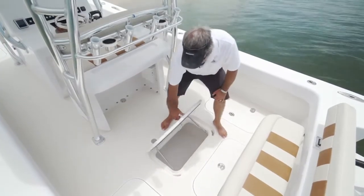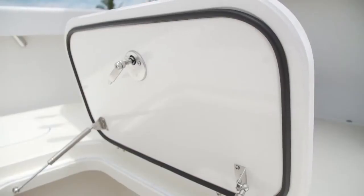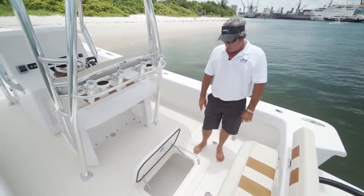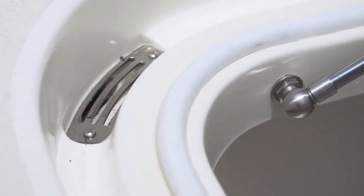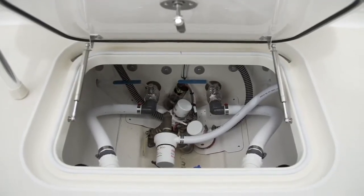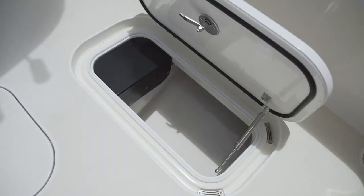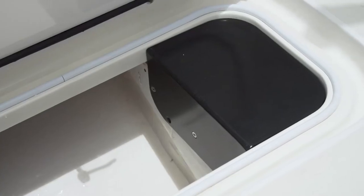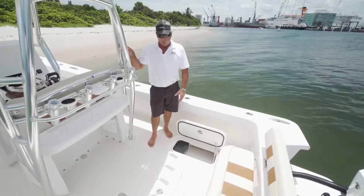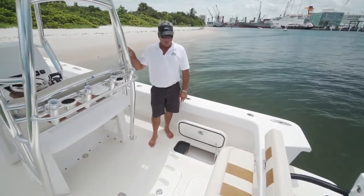There's a 90-gallon live well built in, which can double as a fish box — again, double gasketed, gas shocks, the finest hardware you can get, and great gutter drains throughout the boat in all the hatches. Great accessibility in the lazarette for all your pumps and equipment. Access to both fuel tanks, port and starboard, which is very unique — you have an inspection plate to get in and service your fuel lines and fuel senders. If you ever have a problem, you have the ability to get to the tank without tearing the boat or deck up.